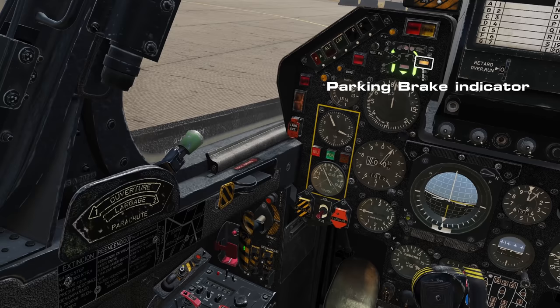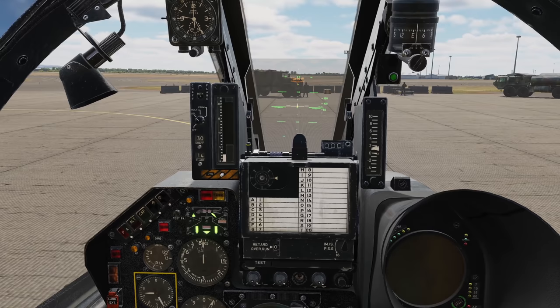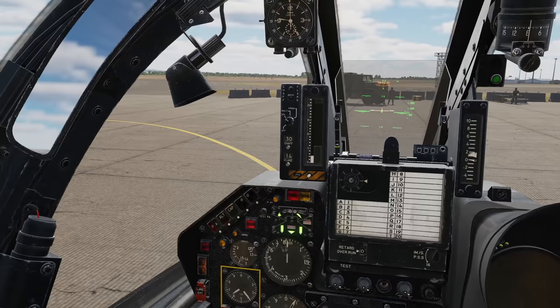It's good practice to test your brakes before we pick up any considerable speed by giving them a sharp tap as we set off. As we taxi, apply the nose wheel steering gradually to ease into tight turns. Attempting to turn suddenly, even at low speeds, can result in you dragging the front wheel and not turning at all.